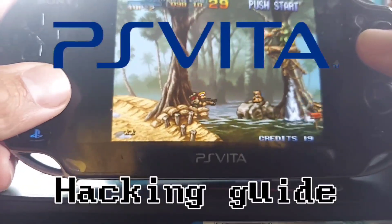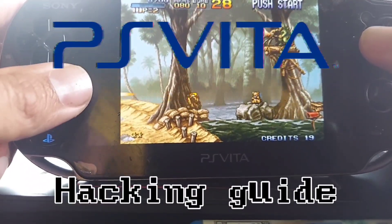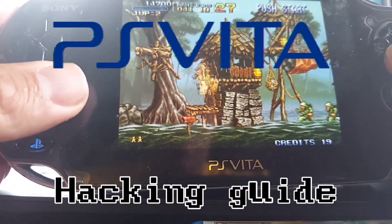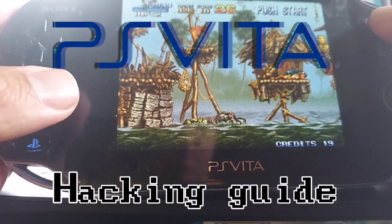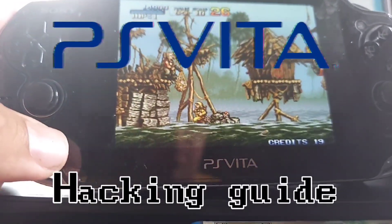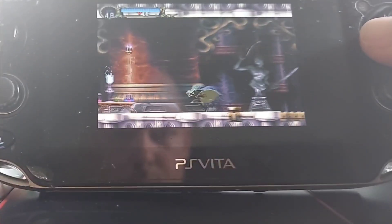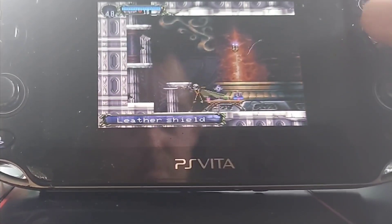There's no mod chip or soldering required thankfully. The goal here is to get the system loaded up with lots of homebrew applications like emulators so my son can have a better library of games at his disposal. Being an old-school game fan I'm always trying to promote that stuff to my children — it's a fun thing to have in common.